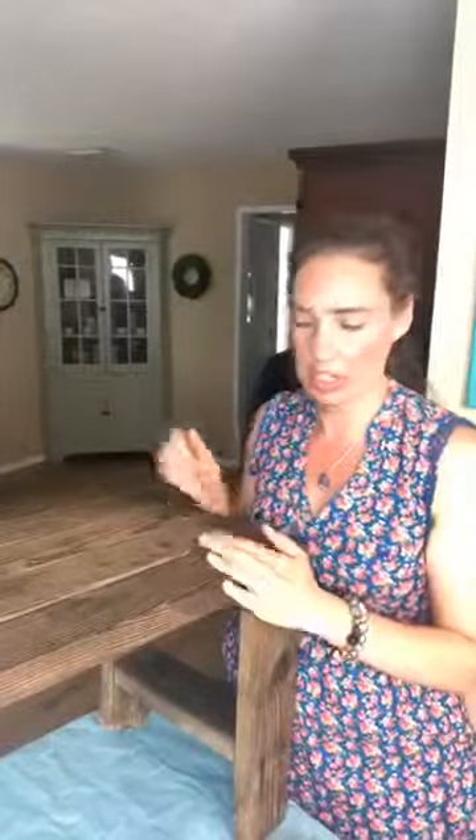I'll show you this cute little bench that I pulled out of a barn. It's just this cute adorable little rustic bench, and it's going to go on my front porch and it's going to have flowers and stuff sitting on it — that's going to be super fun.